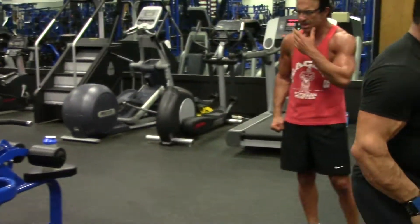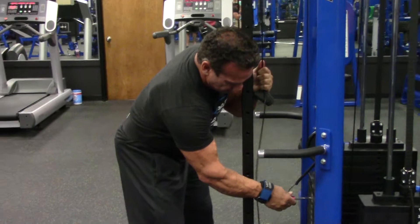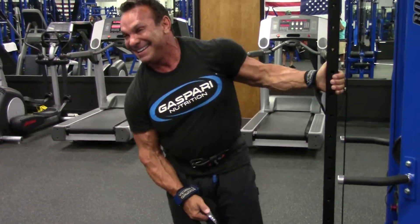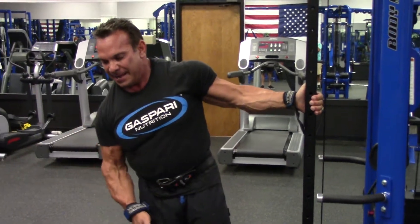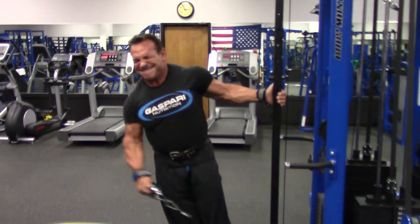We need to go real heavy on this, like I said. I feel that pre-workout. You feel it? Oh my God. You're going to feel it. I'm down a meal today too, so I know it's got to be that.